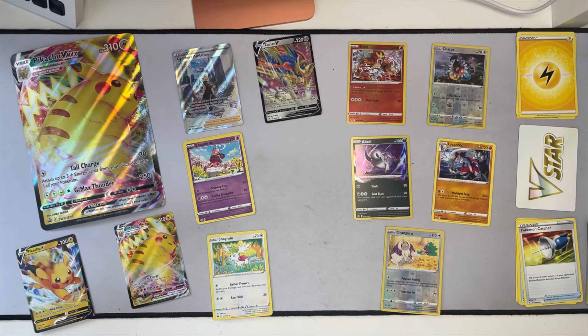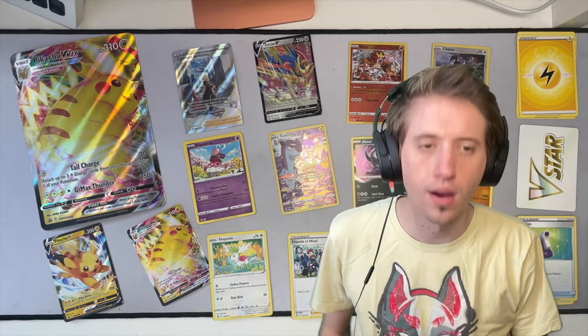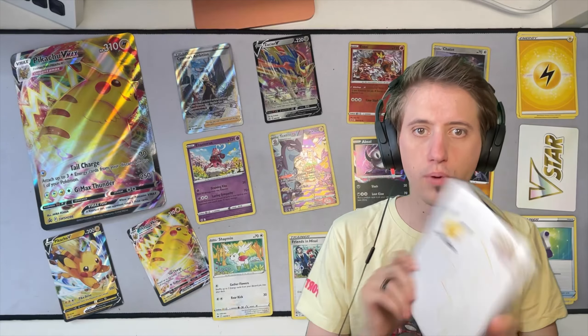My favorites have to be Toxitricity and Friends in Hisui. These are my favorite for this pull. I think these are the only cards I'm going to get for Crown Zenith - actually, that's not true. I've got a Galarian Bird tin on the way, but I don't know which one yet because it's random. But yeah, these are my favorite pulls for sure. And of course, look at that Pikachu. This might be a good time to update my Pikachu collection. Should we do that?